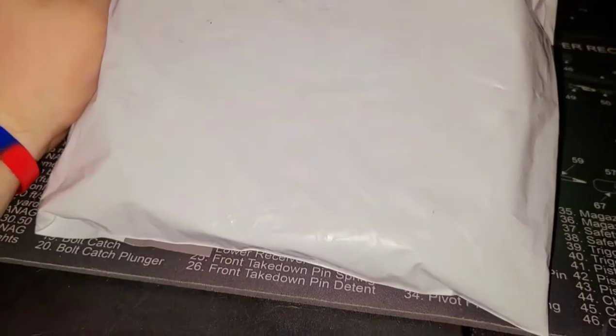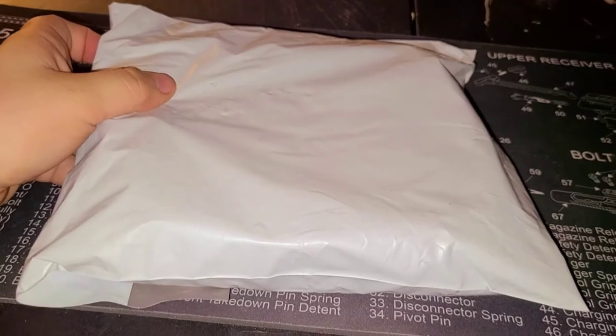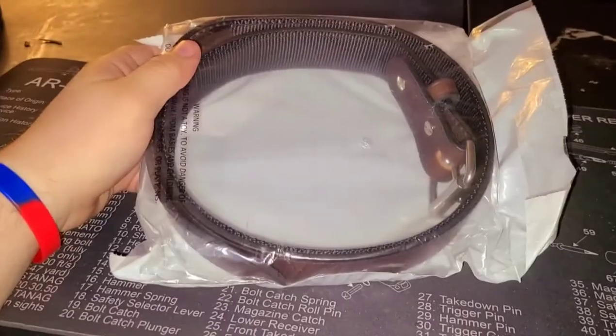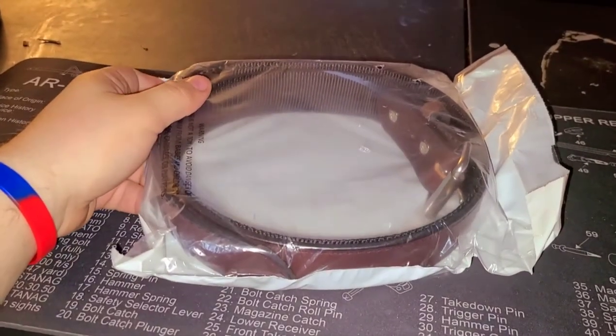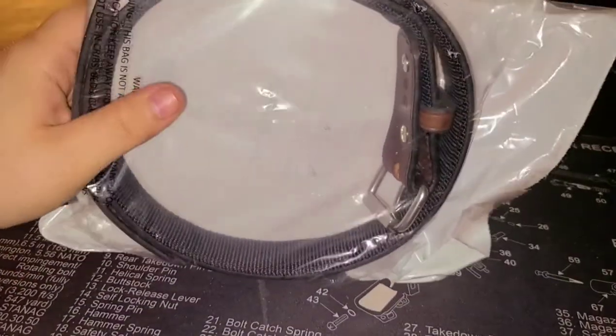Howdy y'all, welcome back to Guns N' Barbecue. So I've got a package here from Hank's Belts. Let's see what it is. Alright, so there we go — got it out of the shipping package and this is how it comes shipped to you.